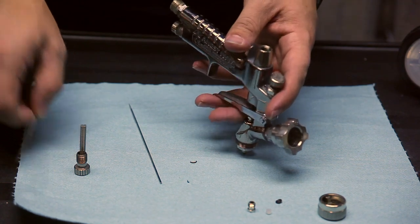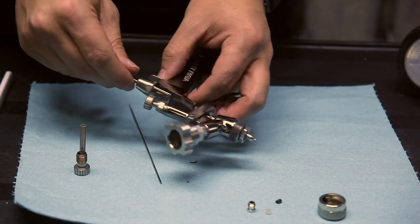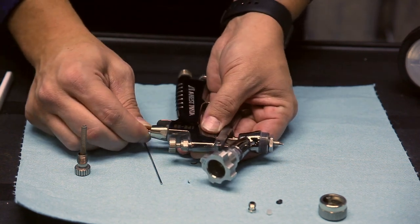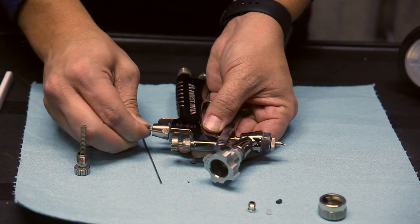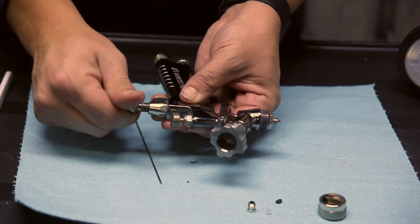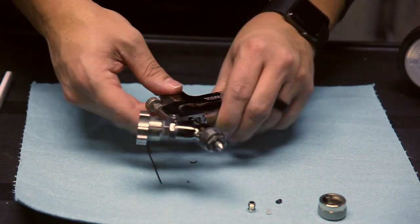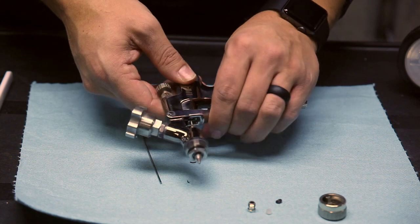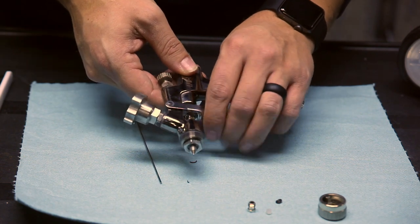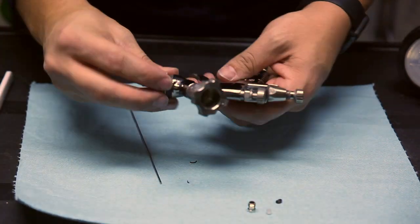Next thing you want to do is put the needle through. Now it might be tight at first, so you just got to give it a little push through. Once it's all the way through, you can put the spring and the knob back on. Make sure you pull the trigger and check that it's moving back and forth correctly. Go ahead and put the air cap back on.